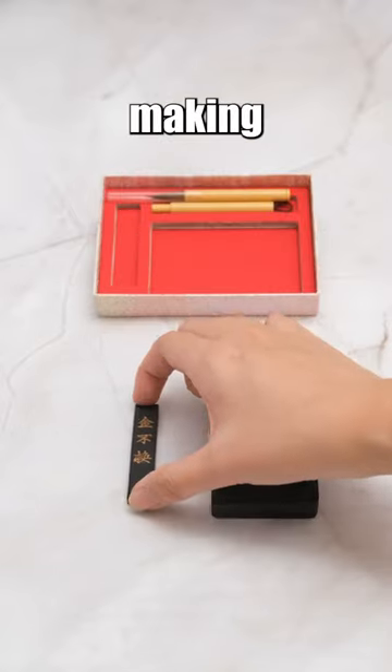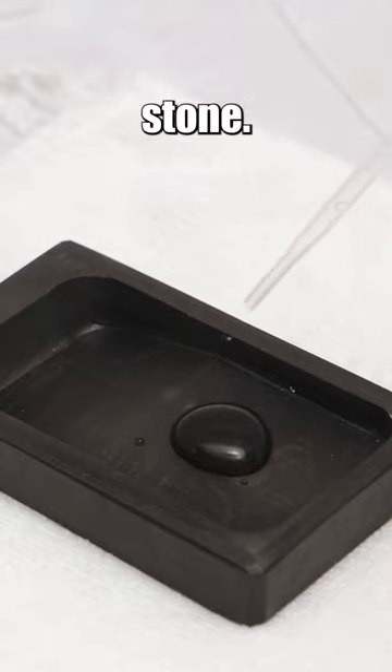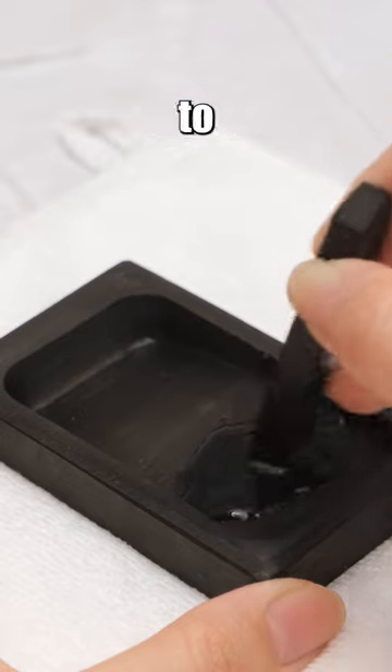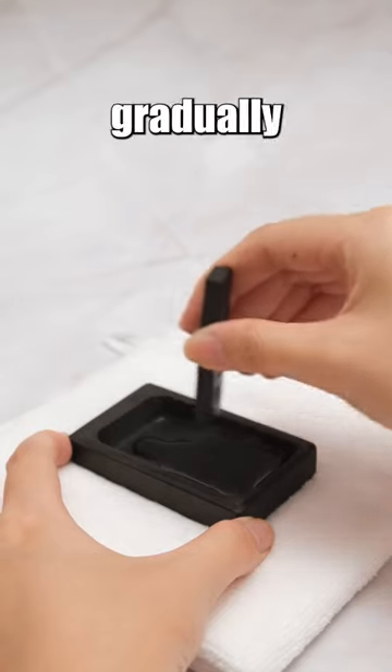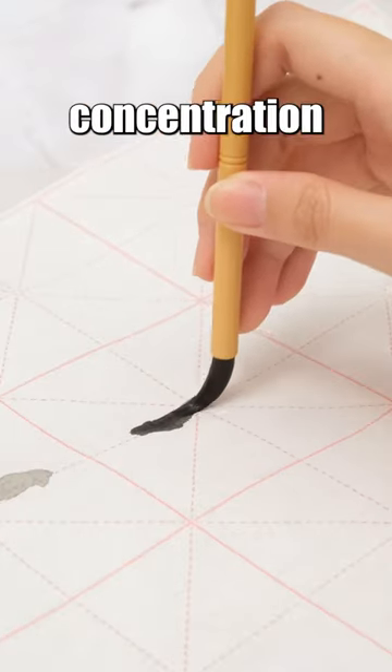To initiate the ink-making process, simply introduce a small amount of water into the designated area of the inkstone. Subsequently, employ a gentle and even grinding motion within this area to ensure the ink stick remains intact. As you grind, you can gradually incorporate additional water until you achieve the desired level of ink concentration tailored to your specific requirements.